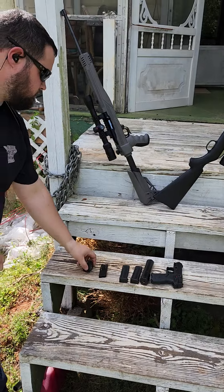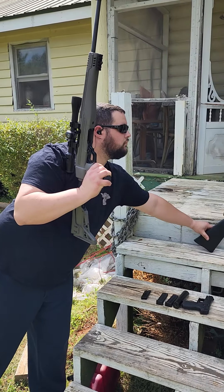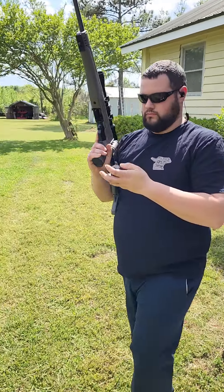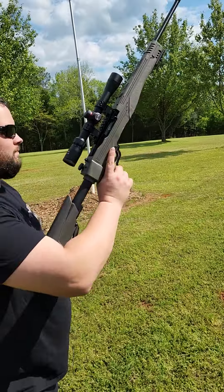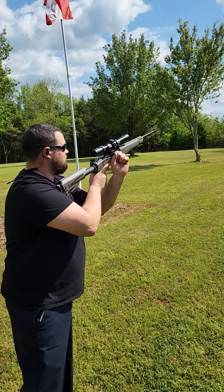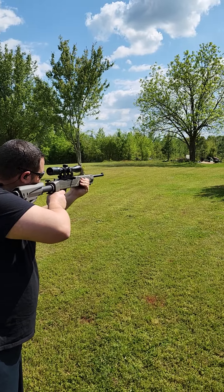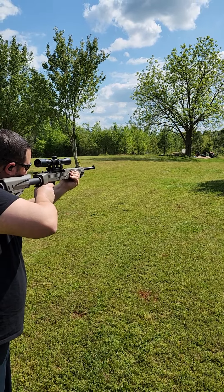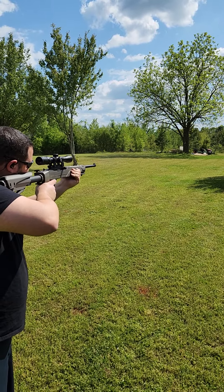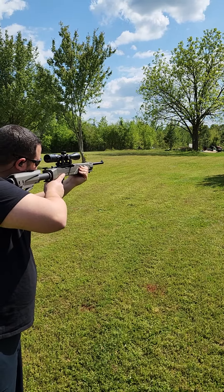My buddy is going to load up the unsuppressed Ruger 10-22. We're going to fire it down range and see how it sounds. We're not shooting any steel — we just want to hear the report of the rifle at the shooter's ear. The first two are 40 grain standard velocity, second two are 38 grain hollow point standard velocity, and the next two are 36 grain hollow point standard velocity.